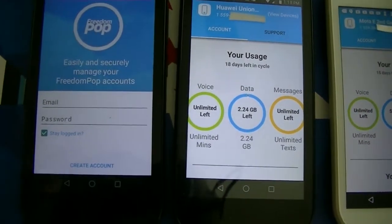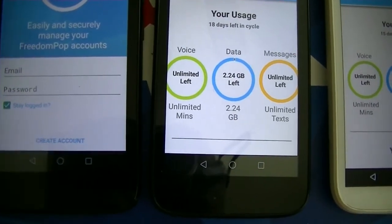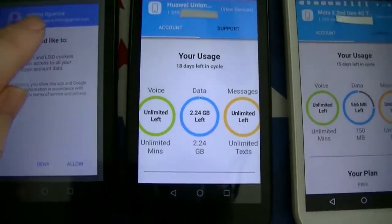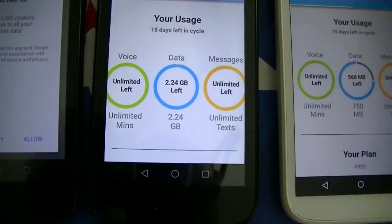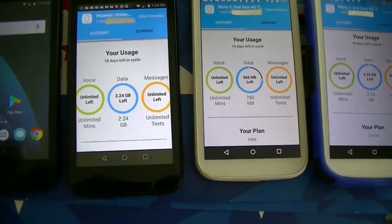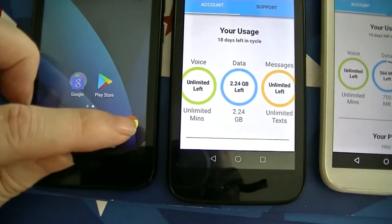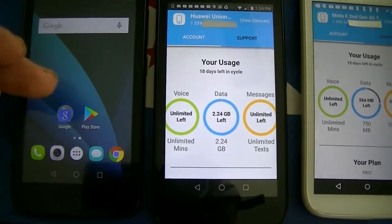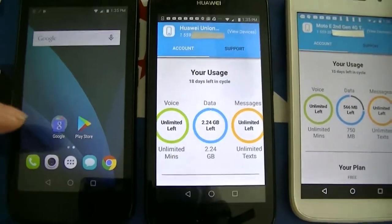If you're brand new to FreedomPop, click on Create a New Account right here. Once you click Create a New Account, it will come up with your email address at the top — simply say Allow. This is an automatic account creation for you. You can also go to freedompop.com in your browser and create an account from there, then log in here on the app.